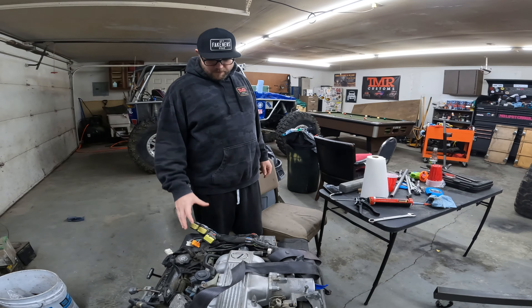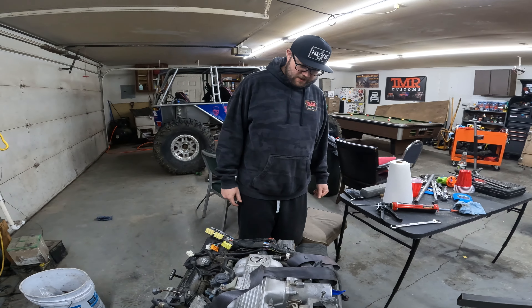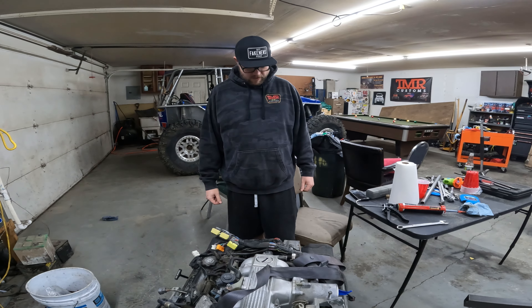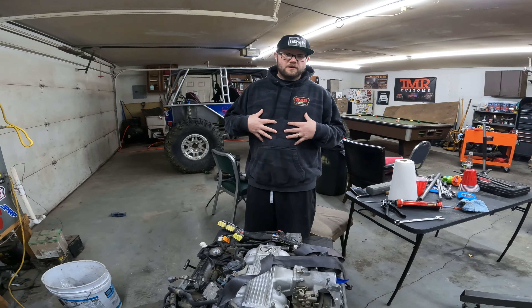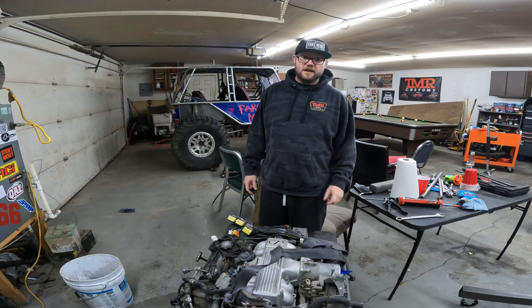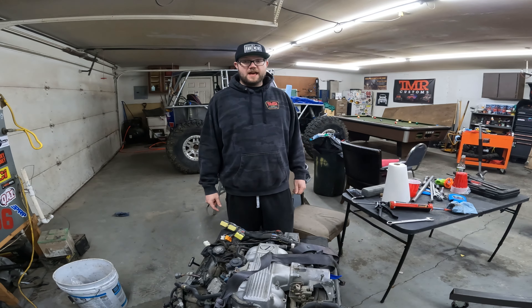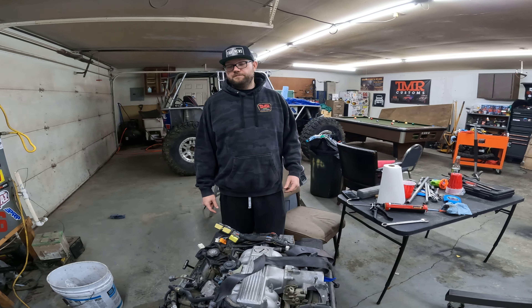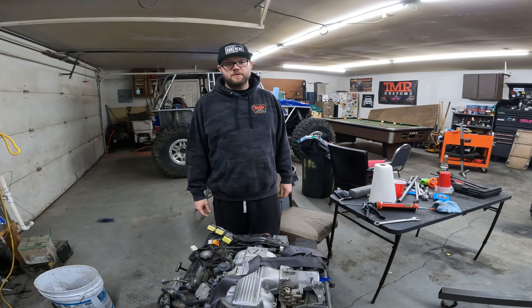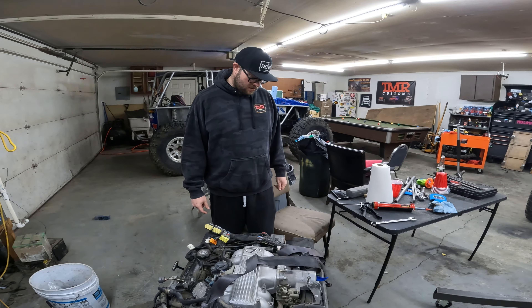We're super pumped about this — we're putting some V8 power in a Samurai. I've only seen in person one other V8 Samurai and it had an LS in it, and it also was a tin top, and that thing got down. If you want to see that, you can go back to our video — it's an LB run video and I will drop a link down in the description.